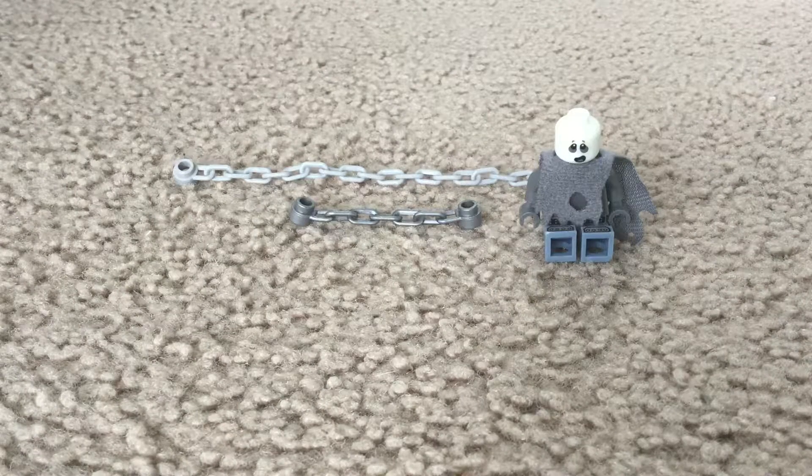Hey guys, I'm back with another video on how to chain a LEGO minifigure. I mentioned this when I was showing you the prisoners in my last video with the detention cell — I said I'd make a video on how to chain a guy, so that's what I'll be doing today.